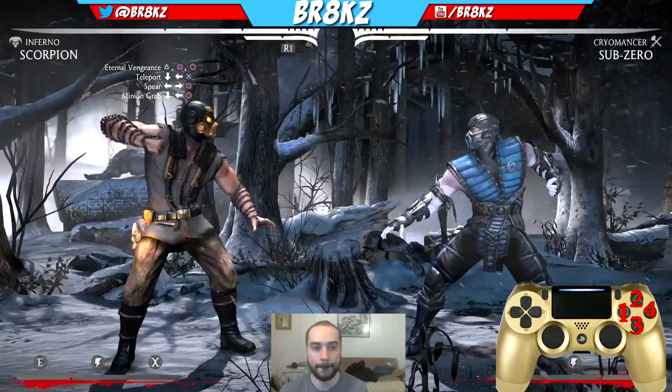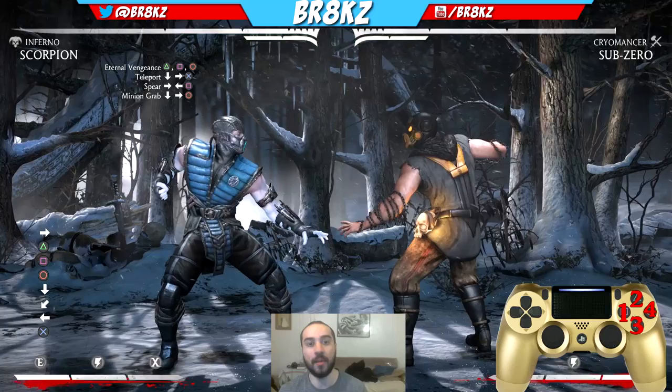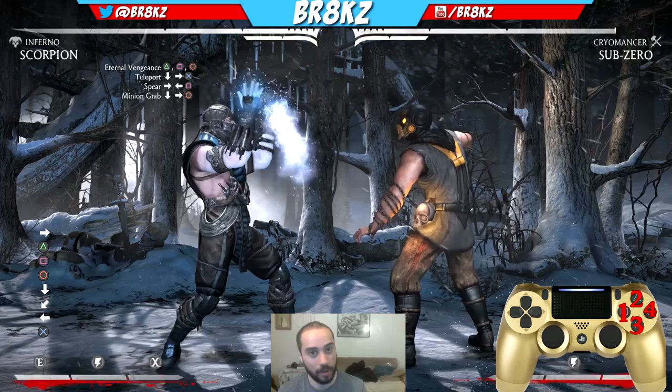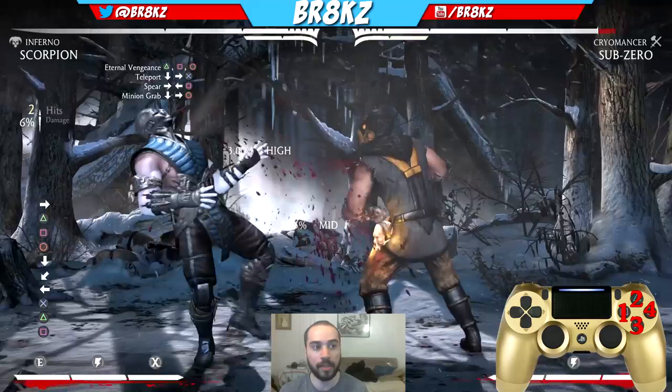So the combo is gonna start with Eternal Vengeance, which is 2-1-4. You're gonna cancel 2-1-4 into the Teleport, which is Down-Back-3. So: 2-1-4, Down-Back-3. That's the first part of the combo. Practice that. If you don't get it, watch this part again because I'm not gonna go over it again. 2-1-4, Down-Back-3 — that's how you get your first part.